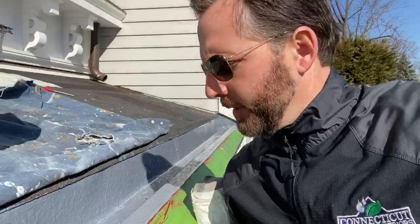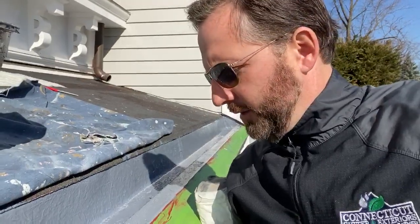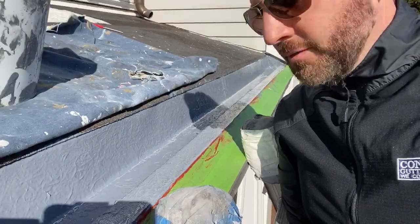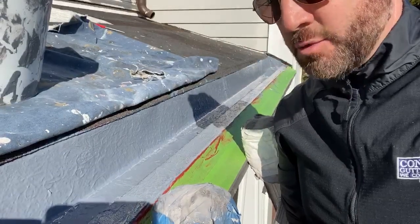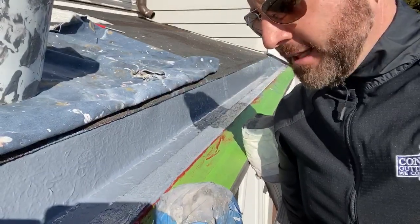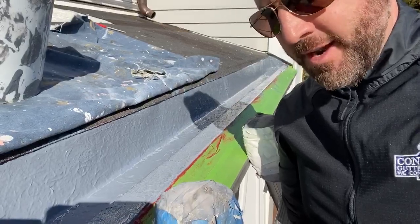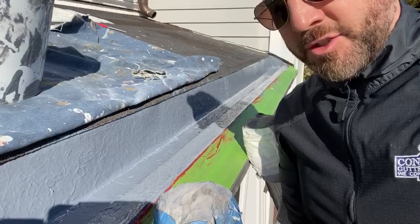If you look closely at the membrane to my right in the camera, you'll see the fibers of the fiberglass still sort of visible. The next top coat will eliminate that and smooth things out, but that fiberglass makes things very, very strong — incredible tensile strength keeps everything together in colder weather when things contract.